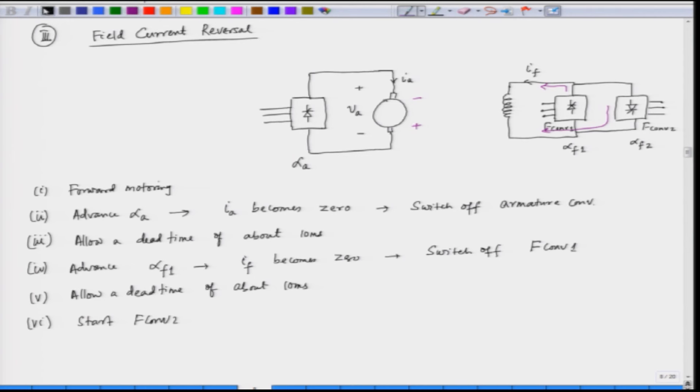This is how we go from forward motoring to forward braking and then to reverse motoring using field current reversal — one of the ways of moving from one quadrant to the other. We stop here for today's lecture and will continue in the next class.